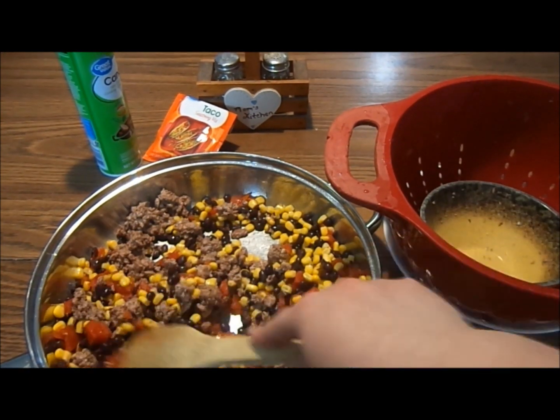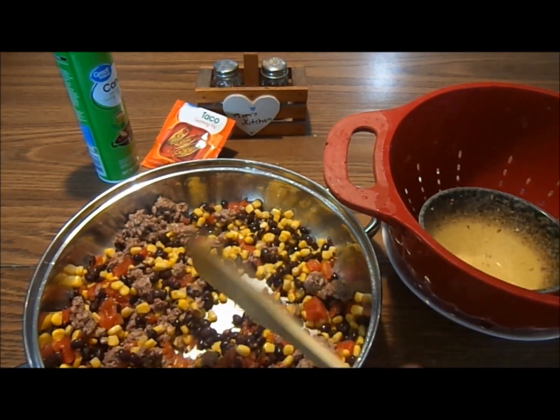The subject mixes the ingredients, adds the taco seasoning mix, and then mixes again.